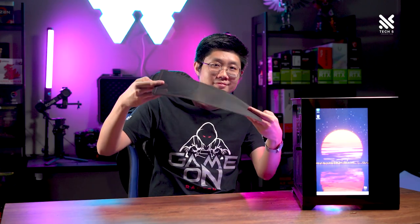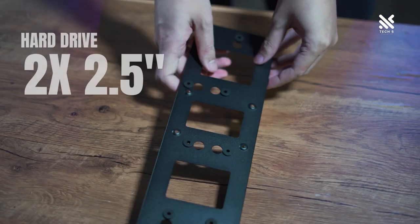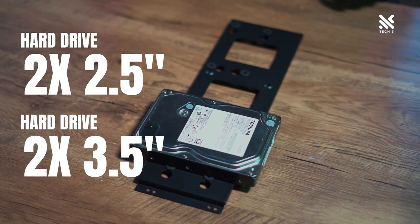A magnetic dust filter can be found at the bottom of this casing. The SP7 Emotion View is able to fit two 2.5-inch drives as well as two 3.5-inch drives at the back of the casing.